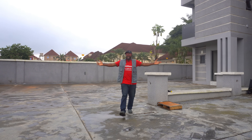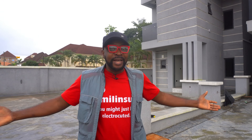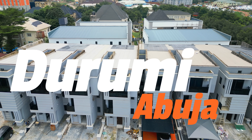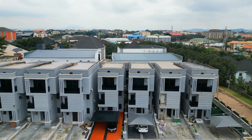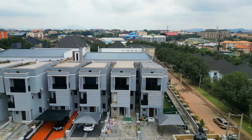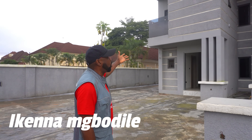Hello everybody, it's another installation series. How you doing? And this time around, we are in the city of Abuja. That's right, we're in a place called Durumi in Abuja. Don't forget, we are very close to the Acerok. This is the city of power, everybody. And here is where we're working.